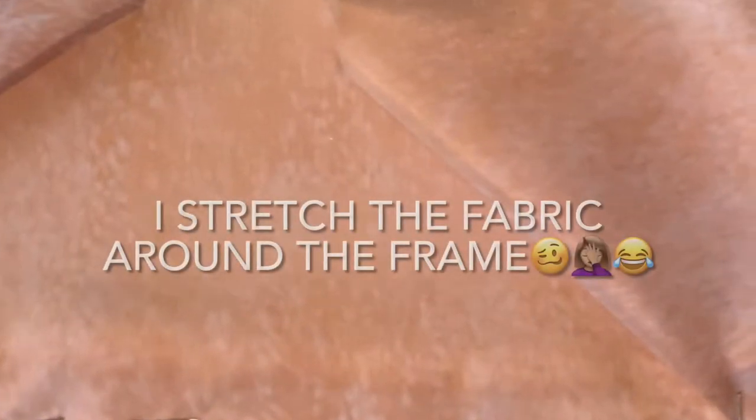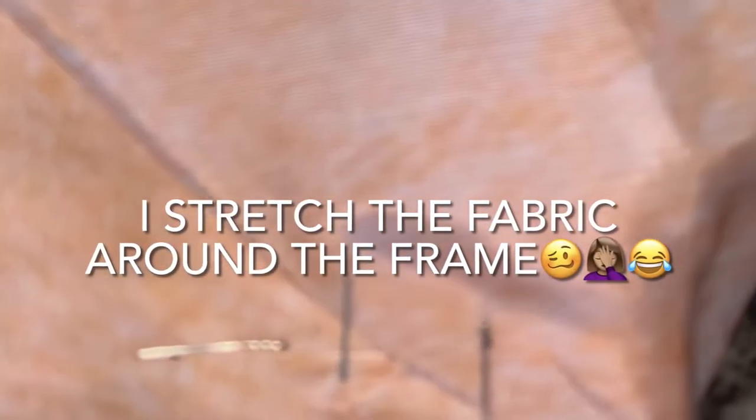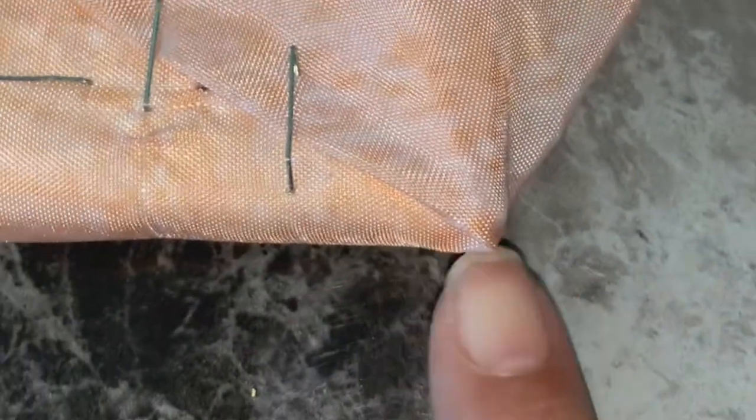I've ironed it, and then I started stretching the fabric around the canvas. I just wanted to show you how the staples look. I did the inside, then I folded my corners, then went back over and stapled it again. On this side I did the same thing, and I'm going to take the staples all the way up. Make sure you get your fabric nice and tight. I'm going to finish this process and then show you what it looks like when I get finished.